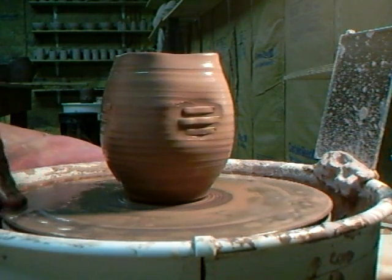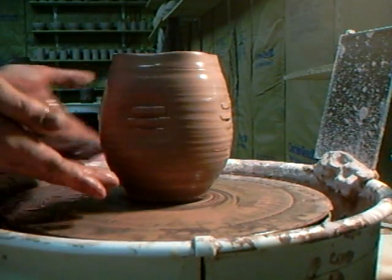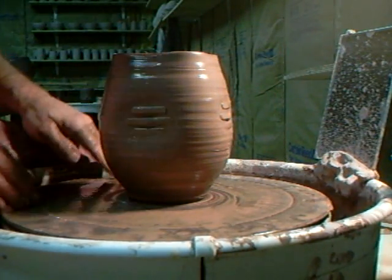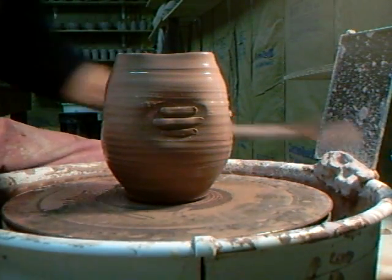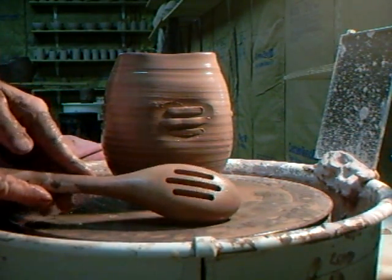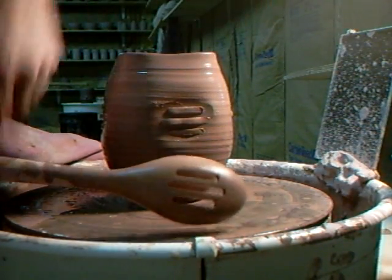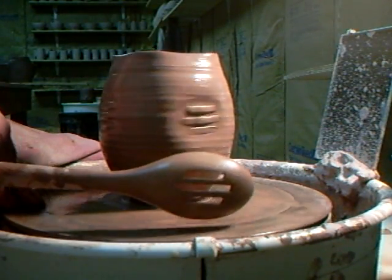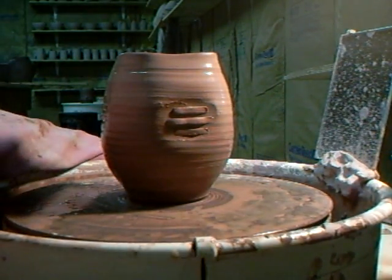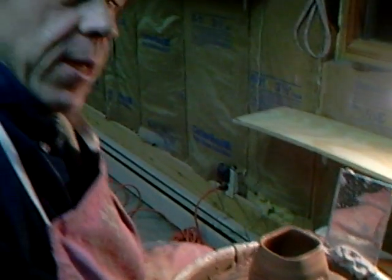That piece will be trimmed at the foot afterwards, which will make it look more elegant — we'll pull it in at the base and carve a foot there. But I just wanted to show you that this wooden spoon, which has become a tool, has produced a rather nice effect. I quite like it — I think it's rather fun. So I encourage you to go along to your local kitchen shop and see what you can find. I've got an array of tools I've shown here — the old cheese slicer is a good one. I also found this thing thrown out in the rubbish the other day — it's a sort of...